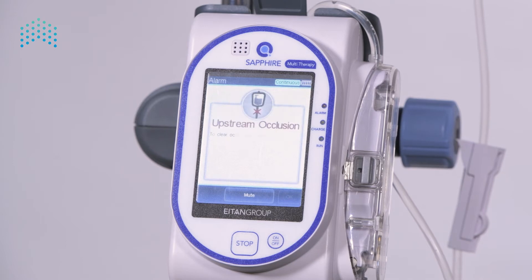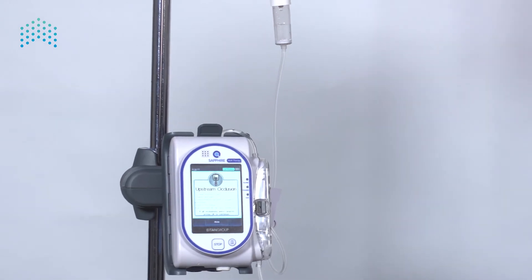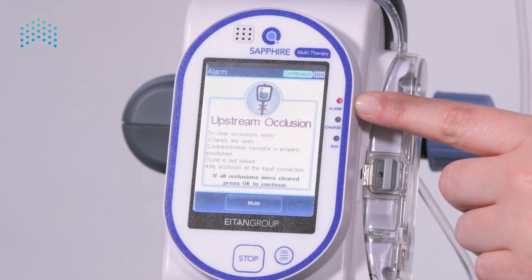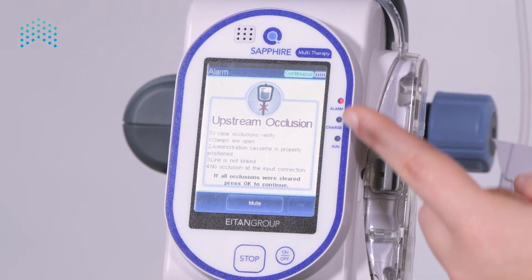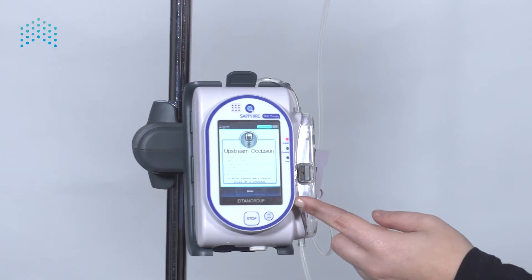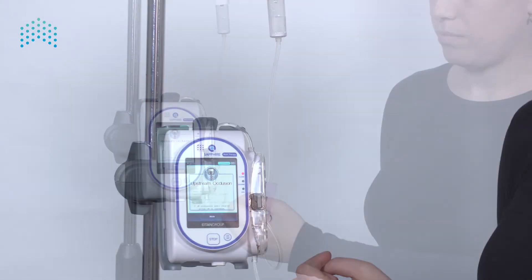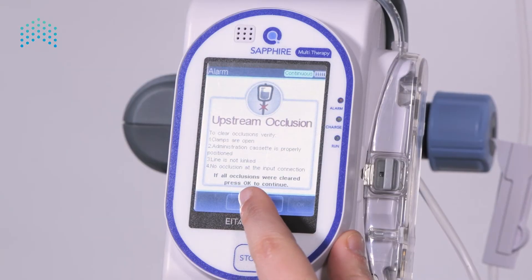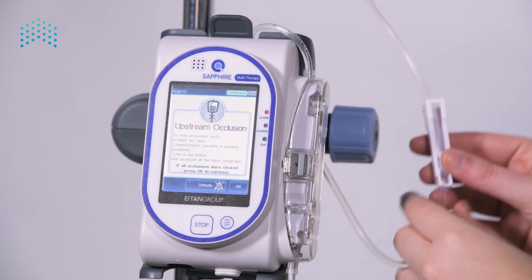Let's review an example. The pump alarms for an upstream occlusion. The infusion has stopped, the red light is blinking, the speaker is beeping, and the screen displays the detected issue and troubleshooting instructions. The beeping can be silenced for two minutes while the issue is understood and resolved — press the mute button.